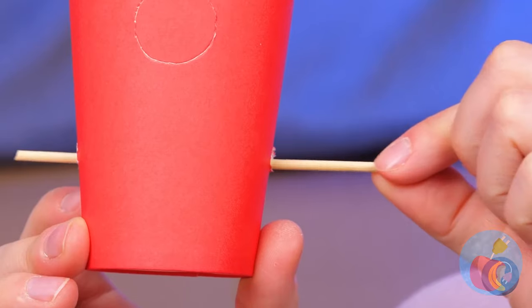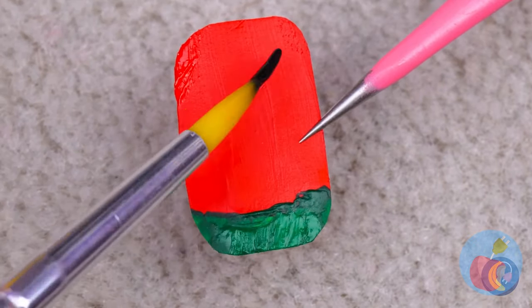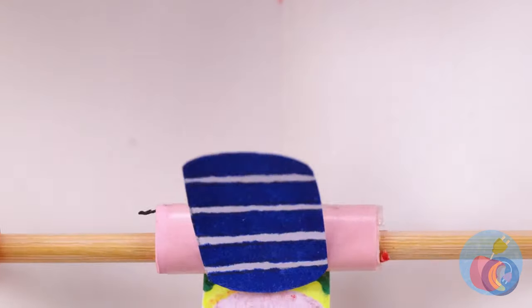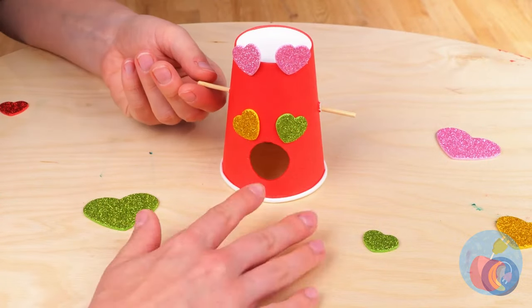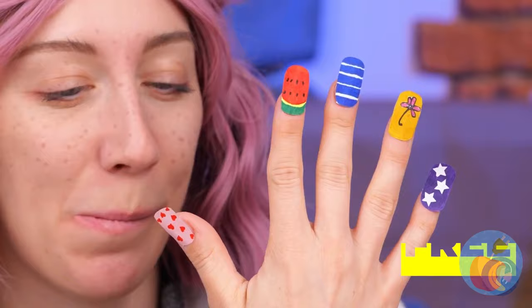Of course, some people prefer press-on nails — and we can even make our own machine. Now let's paint ourselves some nails. Both hands are free to add those little touches. And right into the cup it goes. We're going to need five of these. Place your hand inside and take it for a spin. And the best part — it's easy to switch them up.